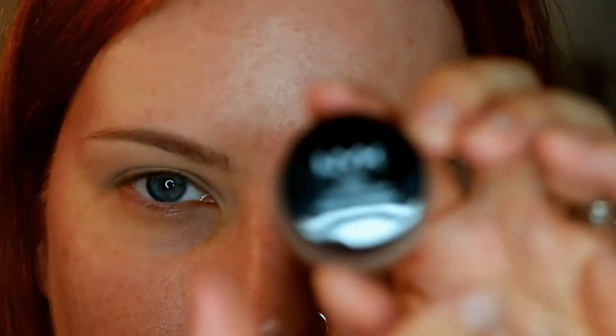I'm going to be using this NYX gel liner and smudger with this little tiny brush — this is actually a brush I got from the craft store years ago, so it's not an actual makeup brush. I'm going to keep my eyes looking straight forward and open and draw in the shape that I want, so it looks how I want it when my eyes are open. I'm actually going to start from my lower lash line and draw a line up like a winged liner, just starting a little lower.